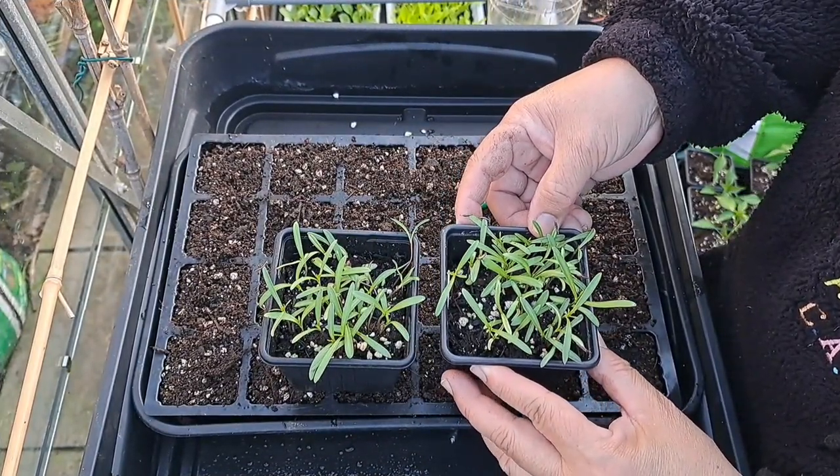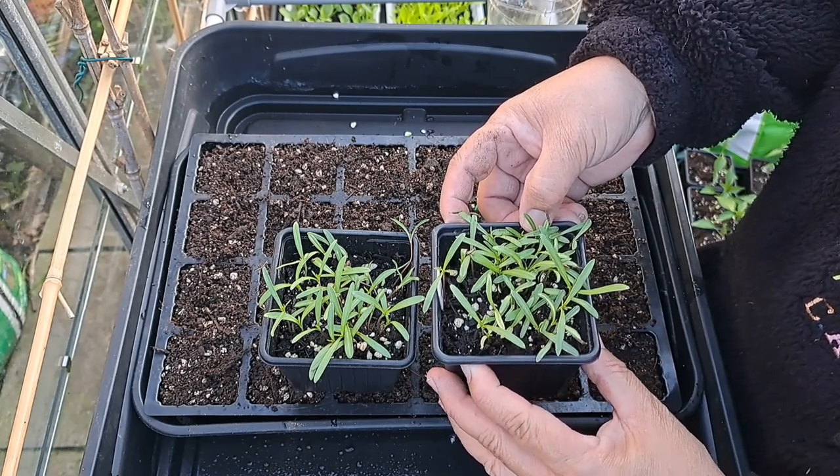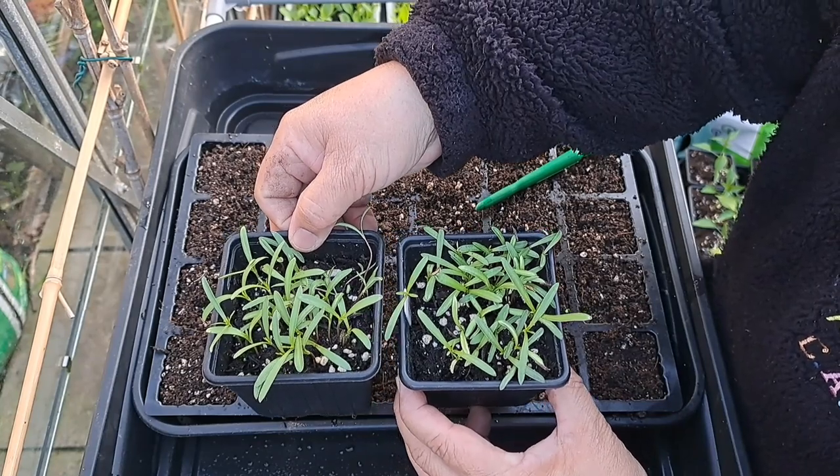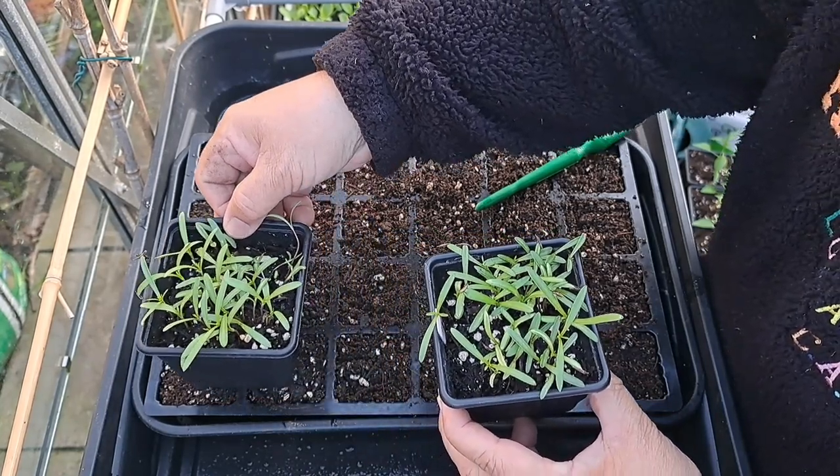ตอนนี้เมล็ดดอกคอสมอสก็เริ่มงอกแล้วค่ะ ผ่านมาประมาณสี่วันหรือสองอาทิตย์แล้วค่ะ ตอนนี้ก็งอกดีนะคะ งอกเยอะเลยนะคะ ก็ถึงเวลาแยกกล้าแล้วค่ะ การแยกกล้าทำได้ง่ายๆค่ะ